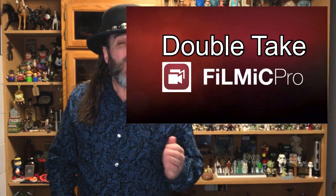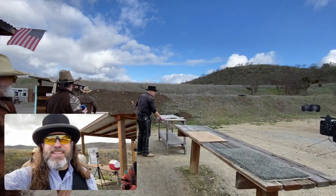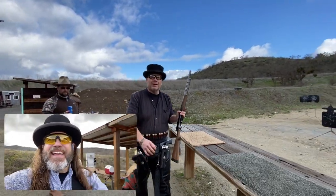For those of you unfamiliar with this app, what it allows you to do is use multiple cameras on your phone simultaneously. So if you have a phone like my iPhone 11 Pro with four cameras, you can currently use up to two of them at the same time. Eventually they will make it so that you can record on all four cameras at the same time.